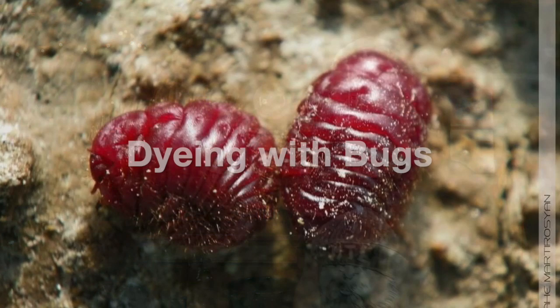Hi, I'm Christopher and welcome to the Cabin Boy Knits Woolcast. This episode is all about dyeing with bugs. So sit back, grab your favourite drink and let's start dyeing.